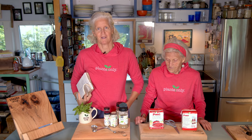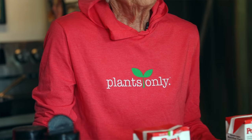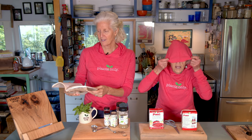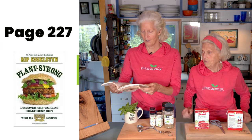So we're wearing our red shirts because this splatters sometimes. And also there are Plants Only red shirts and hoodies, which are so cozy. So we're gonna start with this Fast and Fresh Marinara. It's on page 227 if you're following along.